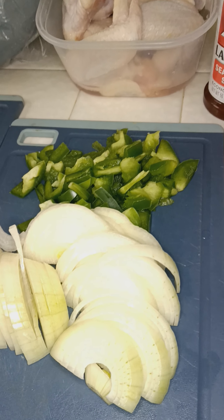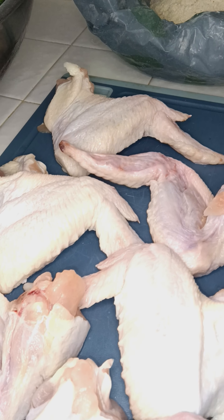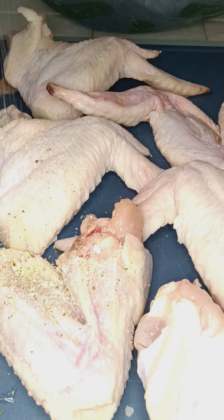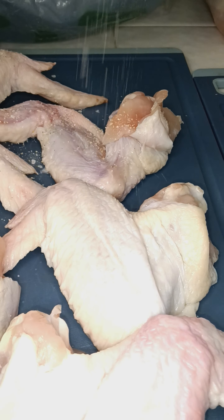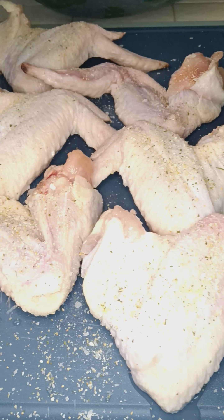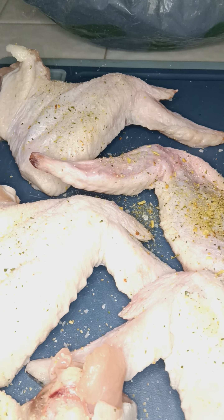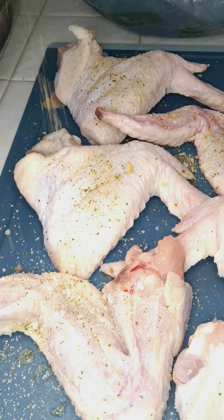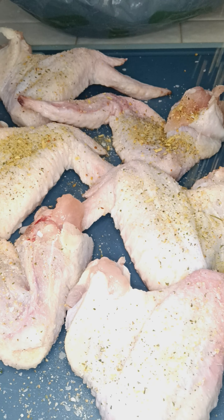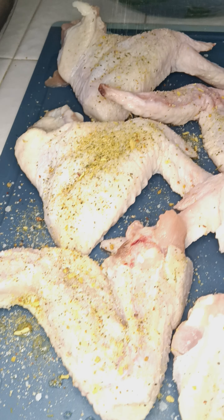Get that seasoned up. You already know this is my seasoning and stuff for my greens. Let me start getting these seasoned up. Take it with garlic powder, garlic salt on each side. House seasoning.